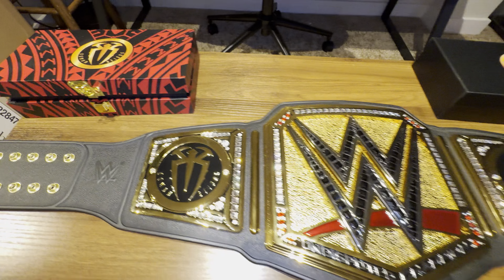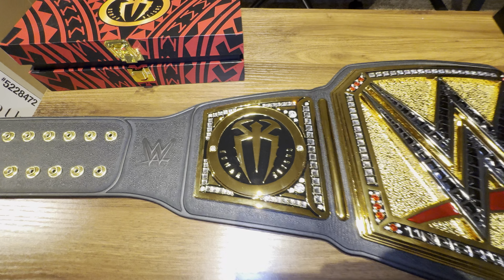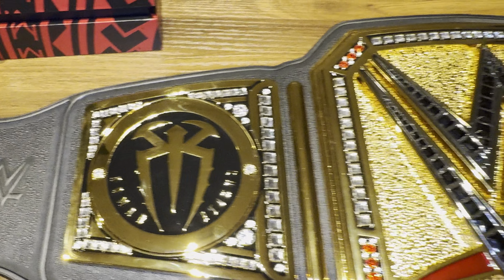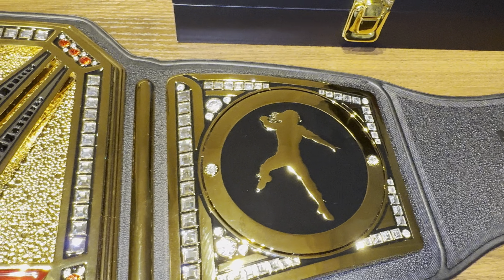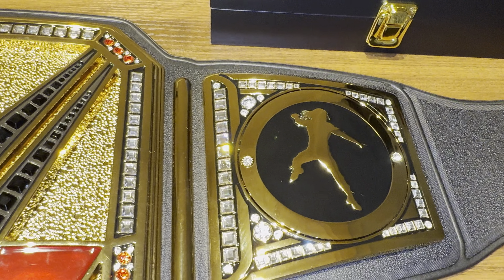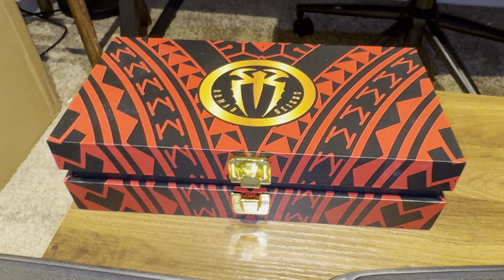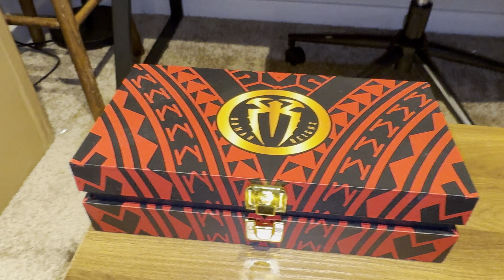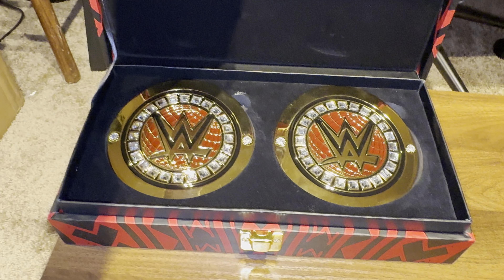I also got the Roman Reigns new side plates. This is my favorite one — I really like how they changed it up and added the Superman Punch stamp on these actual side plates. I really like how the design and the tribal stamp on the actual box looks. It's pretty cool.